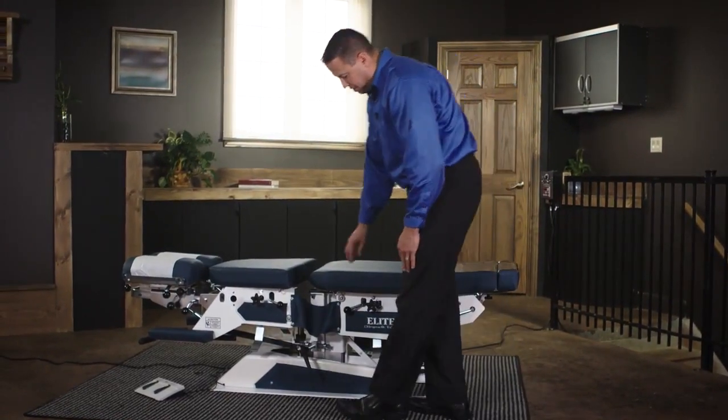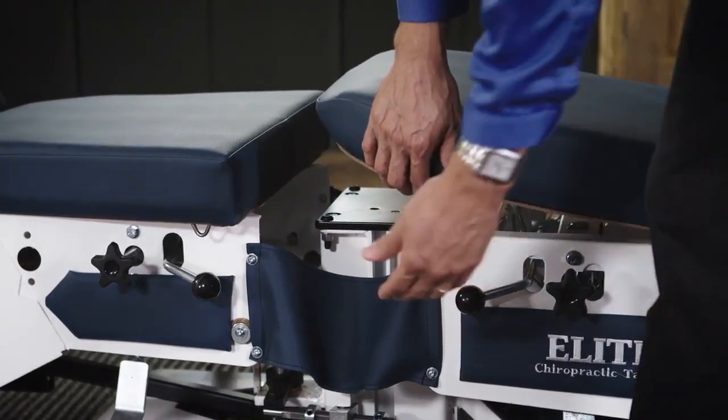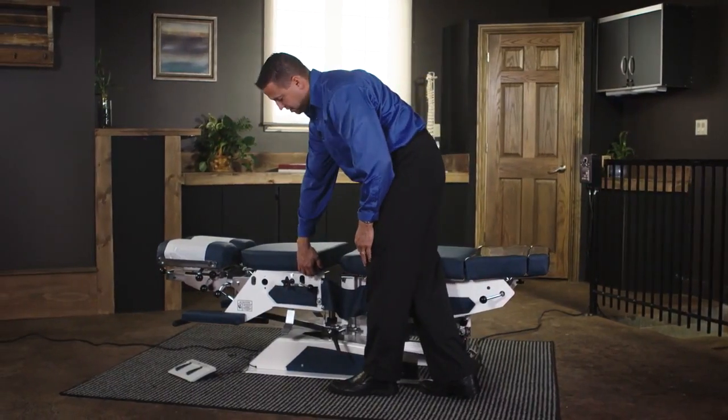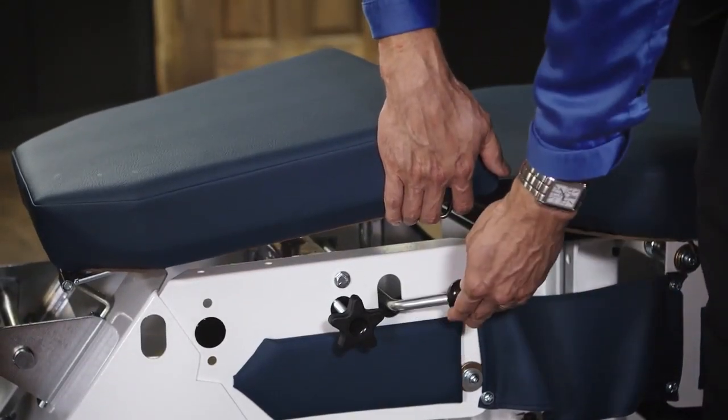The same thing happens in the lumbar area, where we will lift up on the cushion and lower down. In the thoracic area, the same thing — lifting and lowering.